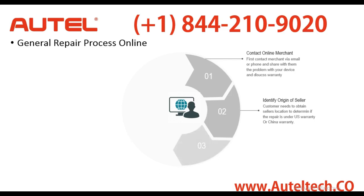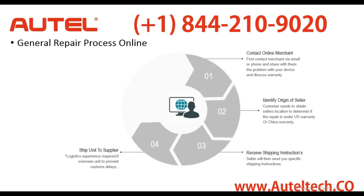The next step is receiving the shipping instructions. This is a very vital part of the process because if they don't send you the right instructions, you could label your device incorrectly. Some shipping carriers won't even accept your tool because you don't have the right documentation — it's a lot of logistics. If it's an overseas vendor and you put 'repair' on the description, your package won't make it through customs. The Chinese customs is strict. So that's something you have to be considerate about.